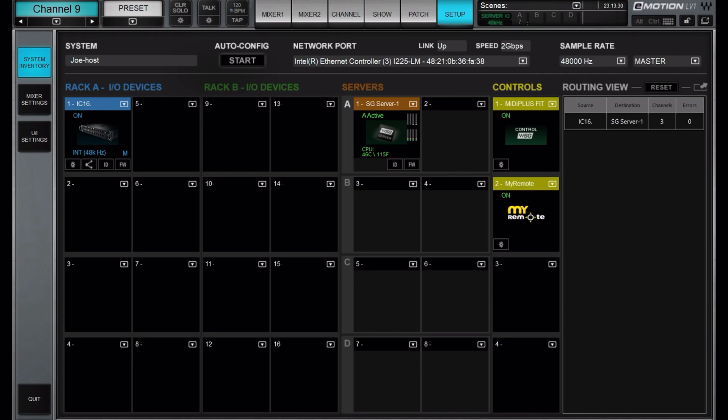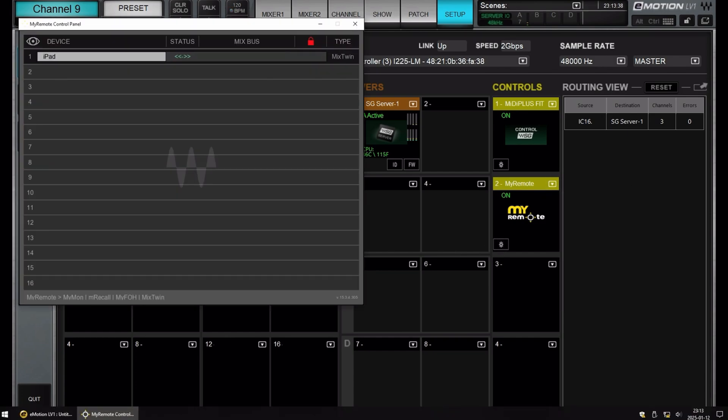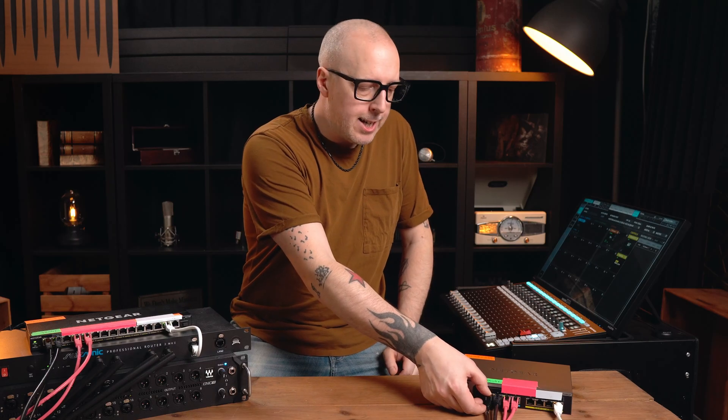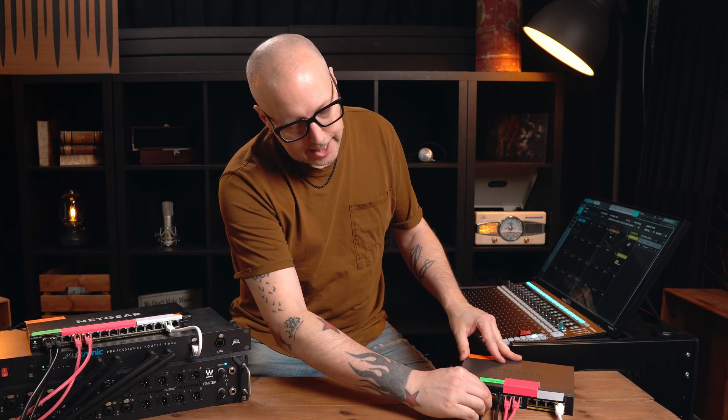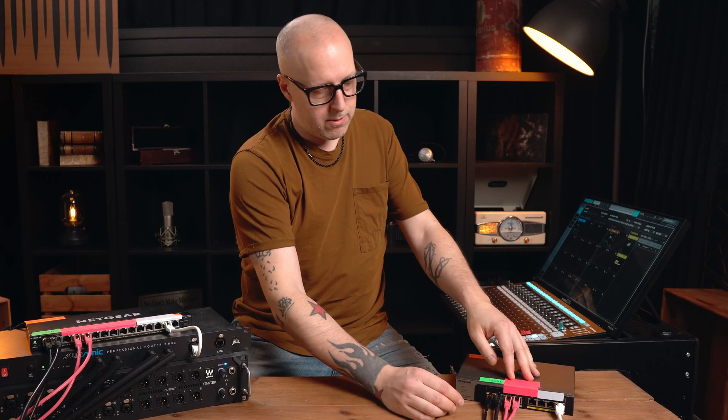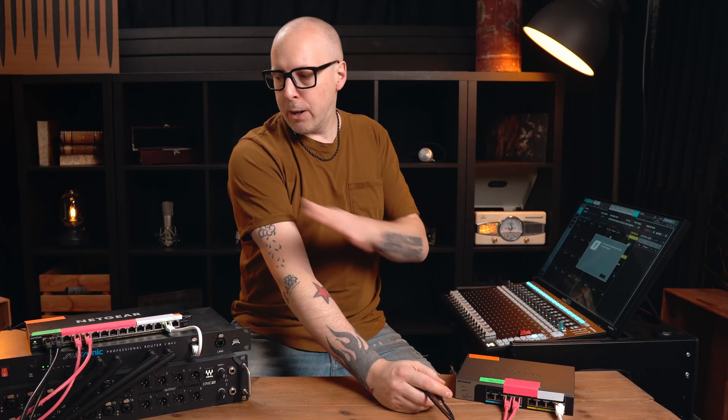Everything should be working now. We have the Ionic, the server, and no errors. The remote shows the iPad is connected. Let's test redundancy — let's disconnect one of the cables going between front of house and the stage. Nothing happened. Let's put it back and remove the other one. Still nothing happens. And obviously if we remove both cables, we lose the connection between front of house and the stage.